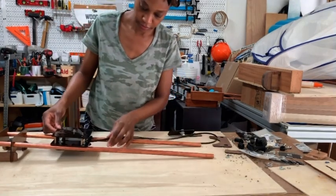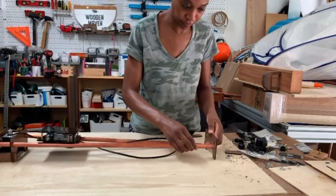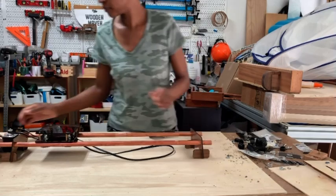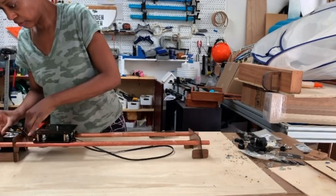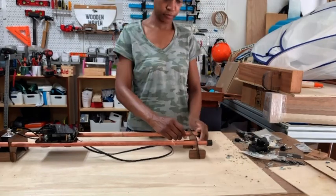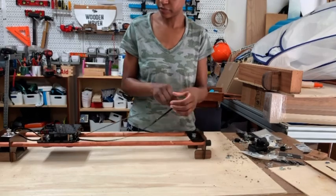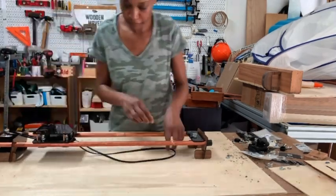Now to assemble everything together, I'm using the pieces that I cut out on the laser cutter to hold the copper pipes in place, and I made a few feet just to make sure things don't wiggle around too much. Here I'm placing the stepper motor on the platform, along with a small piece that'll hold the end of the timing belt.